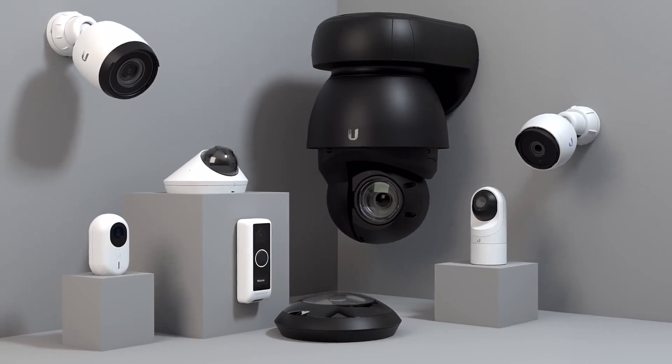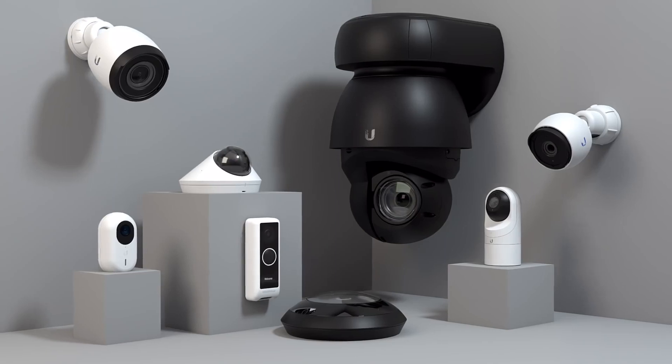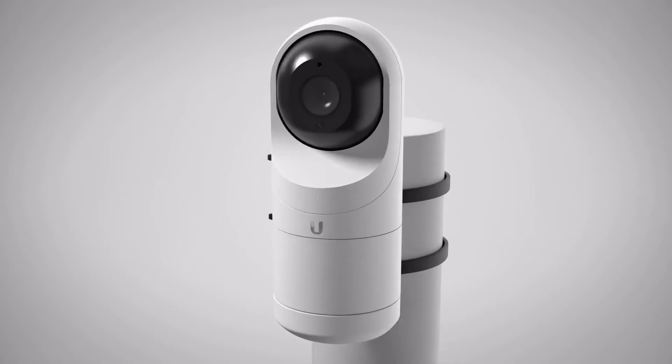Unify offers seven different types of security cameras in its Unify Protect line, designed to cover every potential environment and deployment. In this video, we'll cover the Instant, Bullet, Dome, Flex, Doorbell, PTZ and AI360 cameras.